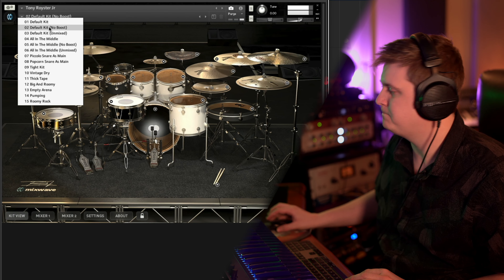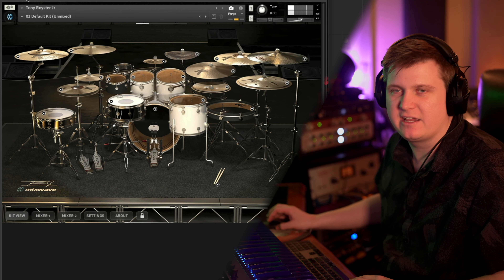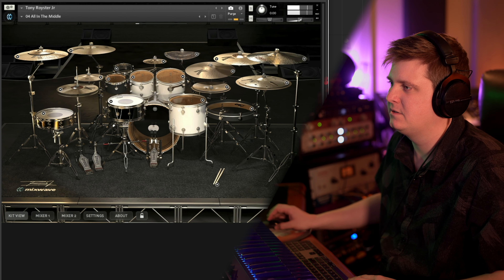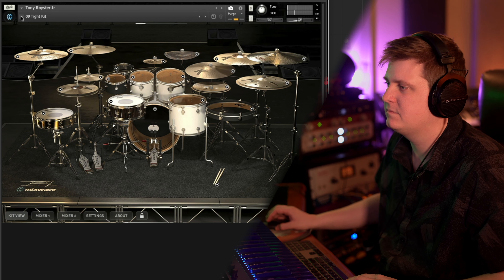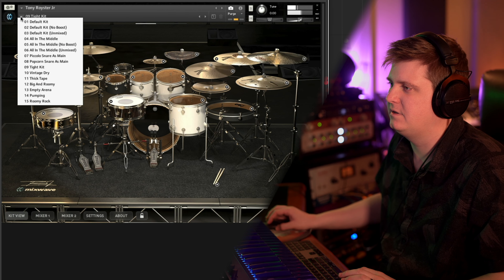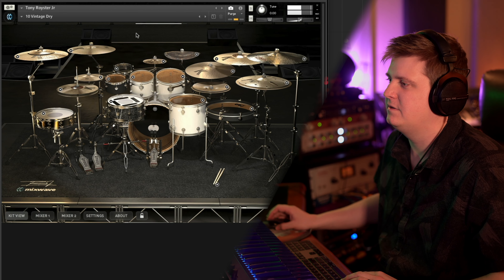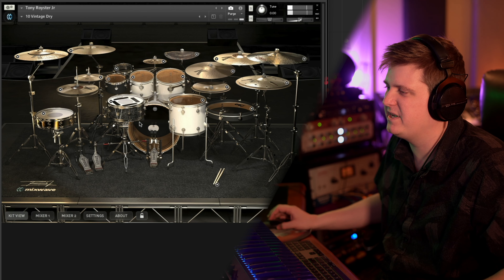Let's go ahead and tab through some of these presets. So that's what they sound like unmixed — pretty cool, and this is all in the middle it says. Let's try the tight kit. The snare really changes up on this one. Here's the vintage dry kit, and again that snare is definitely layered with something else. I just love the mixed layers that they give you.